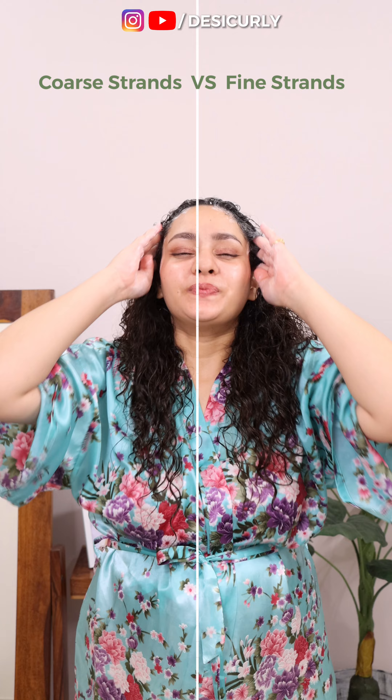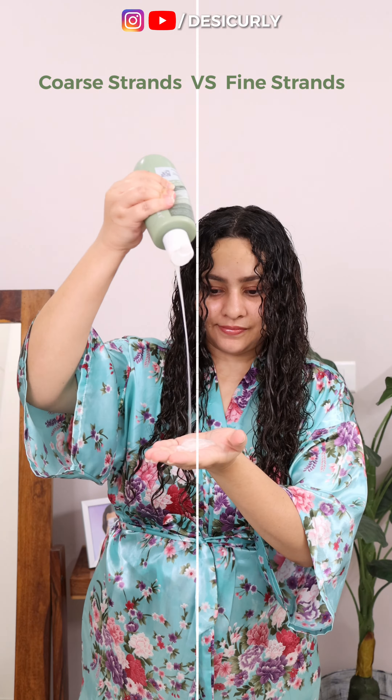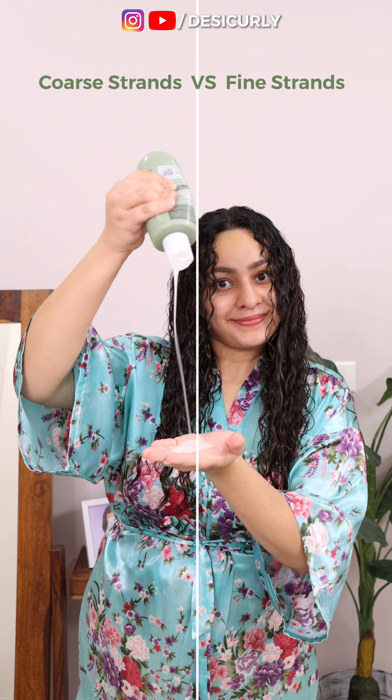Let's start the routine by first detangling — not dry hair but wet hair — with the help of a very slippery conditioner. This is the most gentle way of detangling curly hair without excessive breakage. Once most tangles are gone, rinse off the conditioner and apply shampoo number one just on your scalp. Because scalp is skin, this shampoo should solve your scalp concerns and not your hair. I have seborrheic dermatitis since teenage, so I am using an anti-dandruff shampoo and leaving it for 5 minutes.